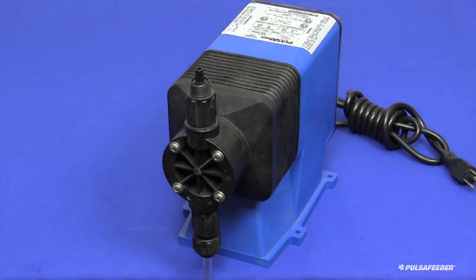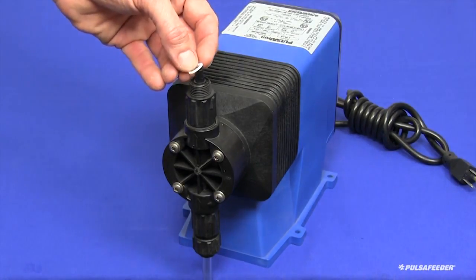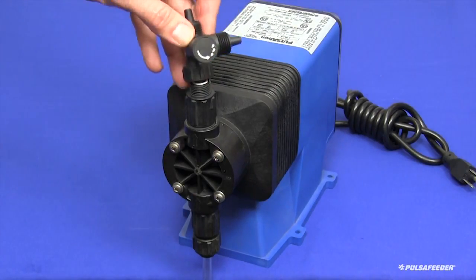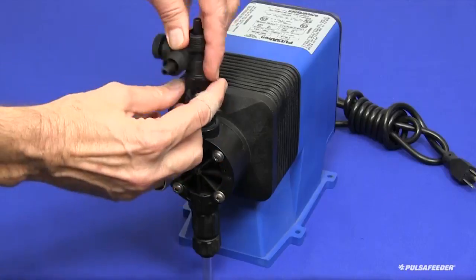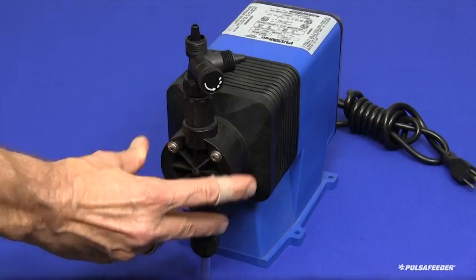Next, connect the bleed valve assembly to the discharge fitting of the pump. There is a small Teflon O-ring included with your pump. This is placed in the groove on top of the discharge valve, and then the bleed valve assembly is screwed down onto the discharge valve hand tight. Whenever this valve is removed for service, the O-ring must be replaced.